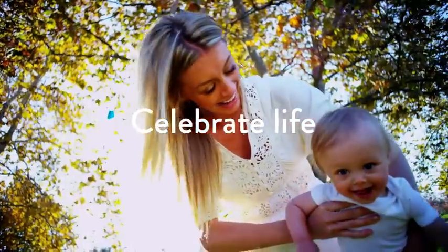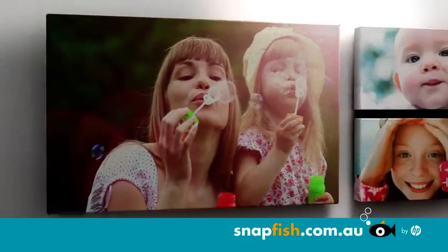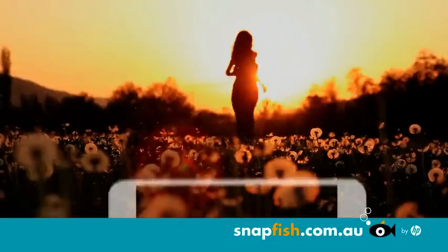Celebrate life's amazing moments with a personalised canvas print from Snapfish. Your perfect piece of art or the perfect gift. Create gallery quality wall art in a snap.